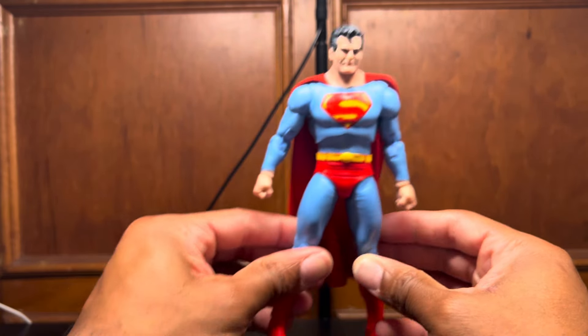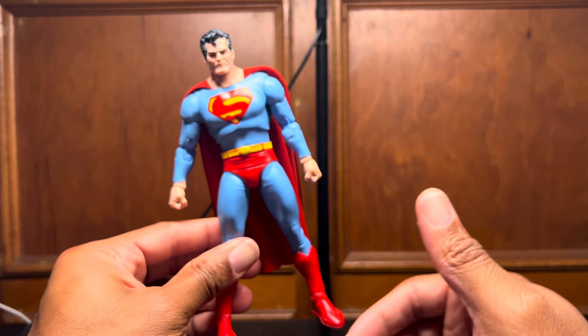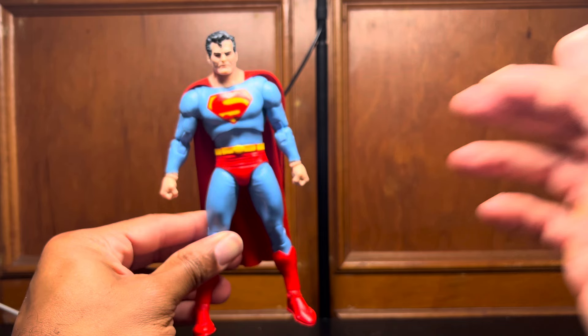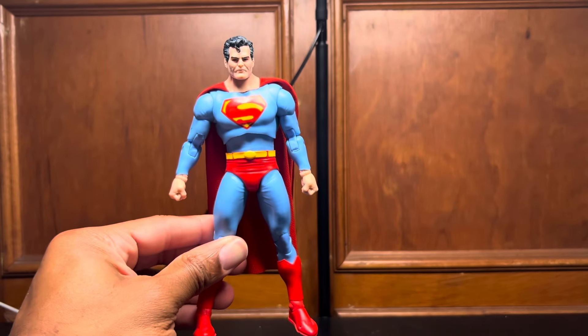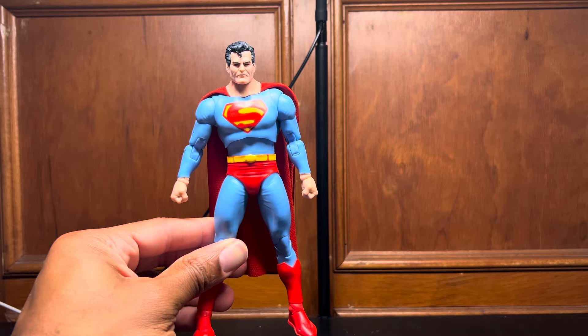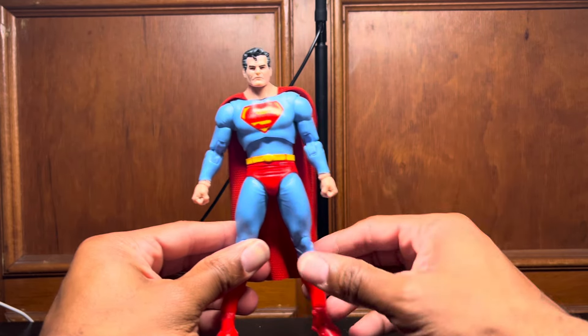I usually like the McFarlane embellishments — I like the molded emblems. But for this figure, being a kind of classic older Superman, I kind of like that his suit would have more of a printed-on S. Let's check out this head sculpt.